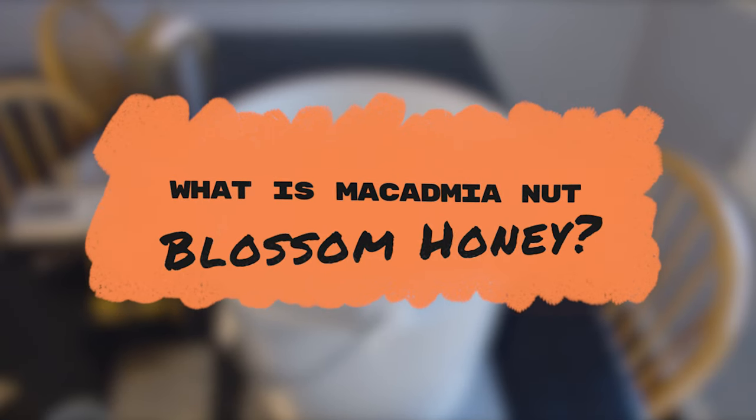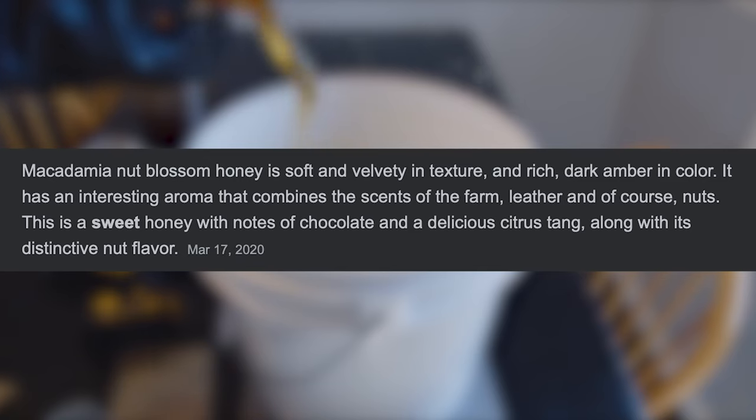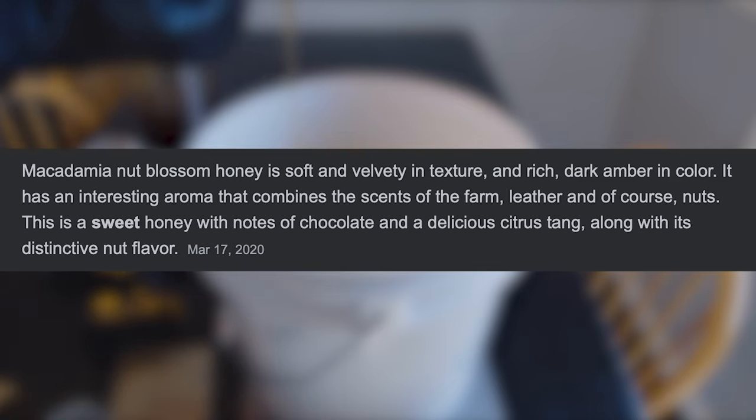It is a varietal of honey that is dark in amber color. It has some interesting flavors within it. Some people say it has notes of chocolate and a distinct nuttiness — I do agree with those. Other people say that it has a citrus tang; I don't get that as much, but that's not to say it's not true. The terroir, or where you get this honey, affects a lot of that.